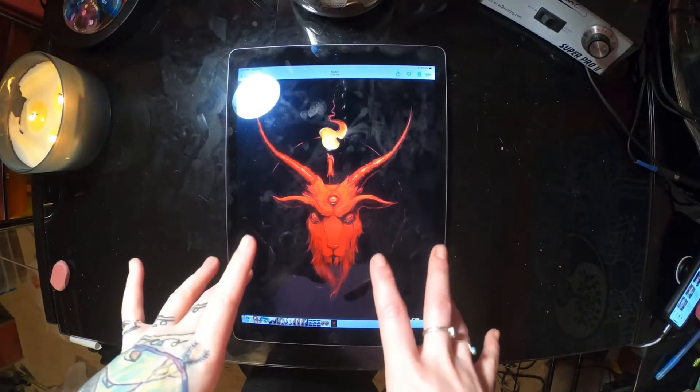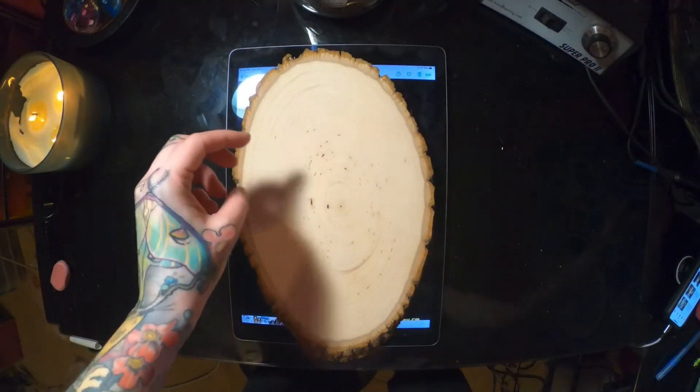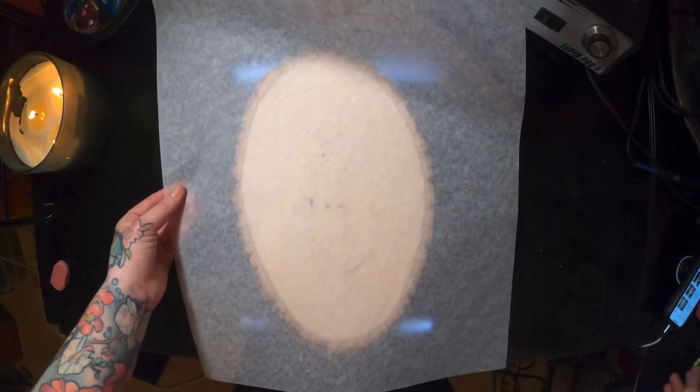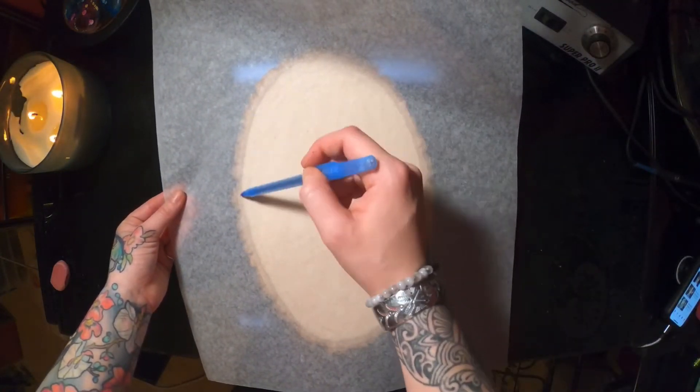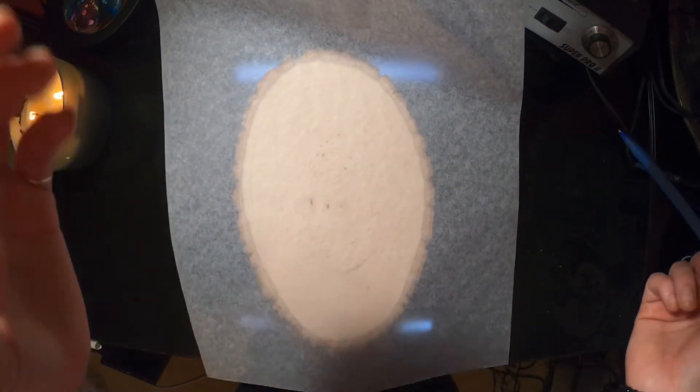Alright, so this is the image that I'm gonna be transferring today. The first step you want to take is take your slab of wood, set your tracing paper over it, and then grab your ballpoint pen and just trace around the edges so you have a proper outline of the area you'll be stenciling.